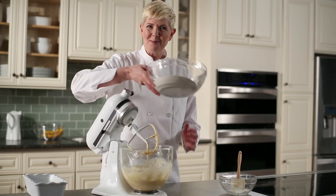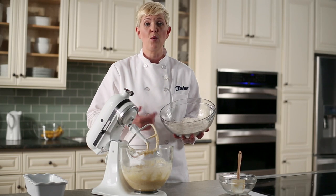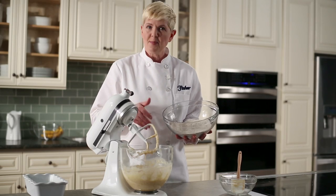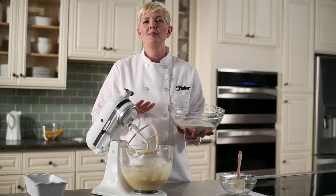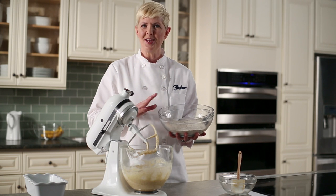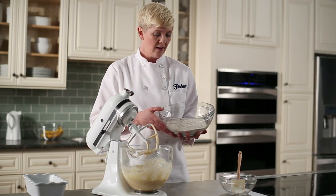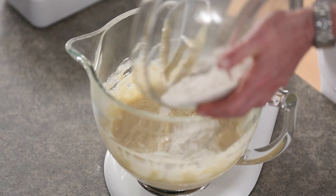Our wet ingredients are thoroughly combined. The next step is to add the dry ingredients to the wet ingredients, and we're going to do that by adding it a third at a time. We're going to mix it thoroughly in between each addition and scrape the sides of the bowl. The reason we do this is so that the banana bread stays nice and tender — the more we mix the dry and wet ingredients together, the tougher the dough gets. This is the same with pancakes and other quick breads, so it's a helpful hint in all your quick bread making.